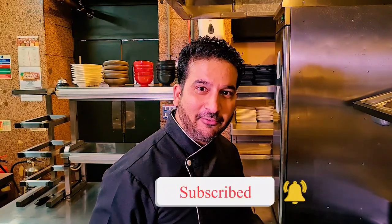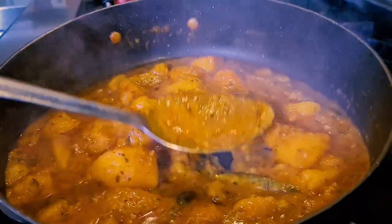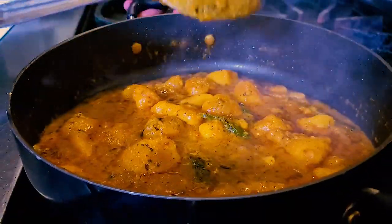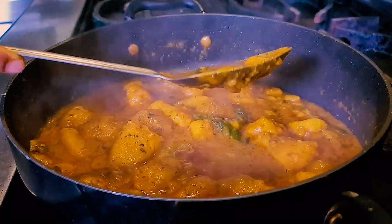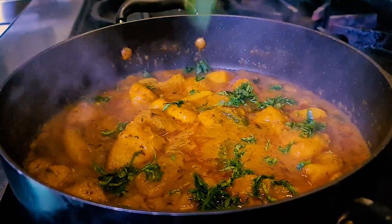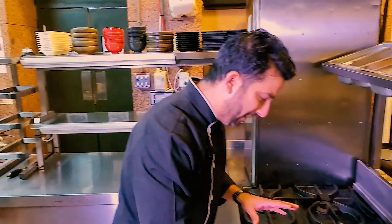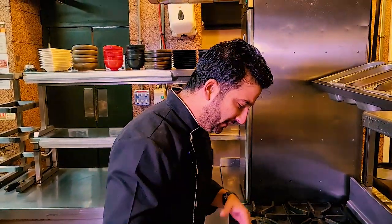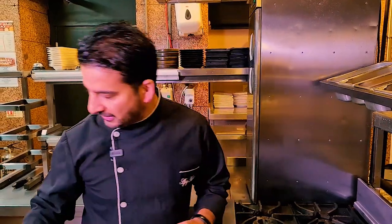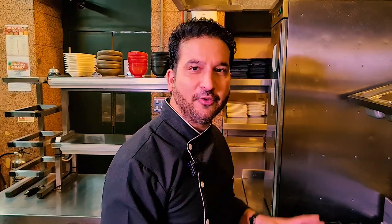At first this dish might have looked runny, but look at the sauce now. The starchy potatoes have thickened it, which is absolutely amazing, with flavors of chilies, fenugreek leaves, and asafoetida. To finish off I'm going to add some fresh coriander leaves, give it a stir, and you have one of the most amazing potato recipes right in front of you — full of flavors. You must give this a go. You can have it as a side dish or as a main dish and you will not be disappointed.